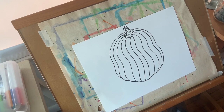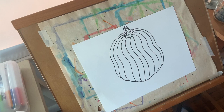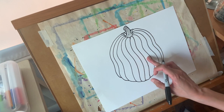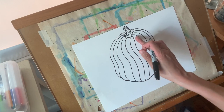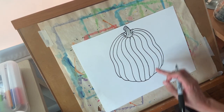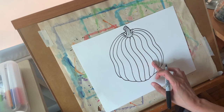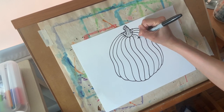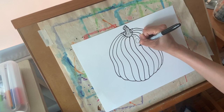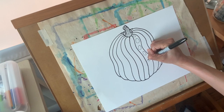Now I'm going to draw polka dots all up and down my ribs. The one thing I'm going to think about is that as the rib curves, I want my polka dots to move with that curve. So instead of drawing a line of polka dots straight up and down, my polka dots are going to go out to the right and to the left. In areas where my rib is smaller the polka dots get smaller, and in areas where the rib is larger the polka dots get larger.